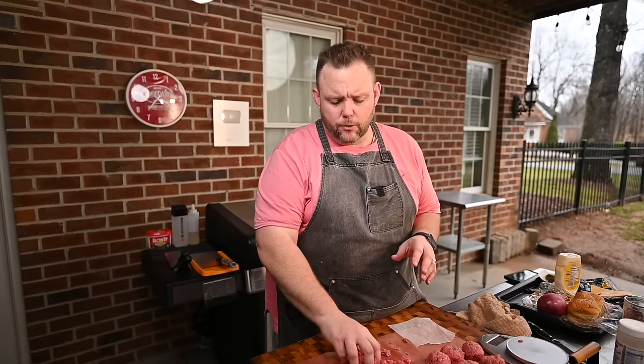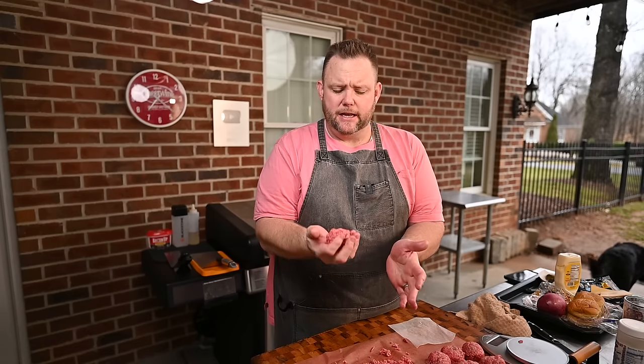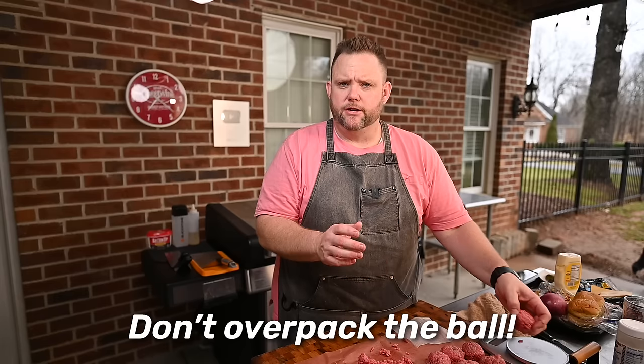One more important thing — I say I make these into balls but I don't really roll them real tight. It's mainly just to get them into a ball shape because it presses a little bit easier. You're not making a meatball here, you're just trying to achieve a relatively uniform ball.